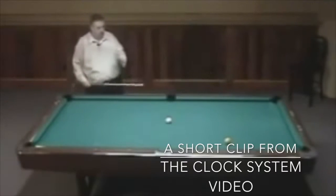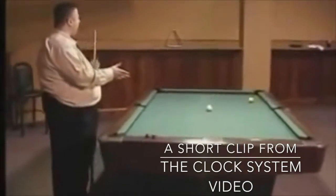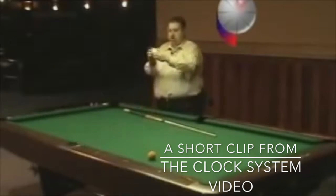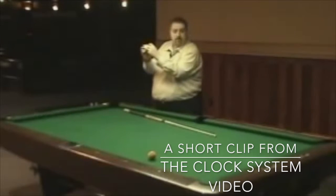On the one ball, we're going to hit with one o'clock on the cue ball, which you guys are going to see on the diagram at home — just like a clock. The ball's going to be like this, the center of the ball is here, and just one o'clock, two o'clock, all the way around.